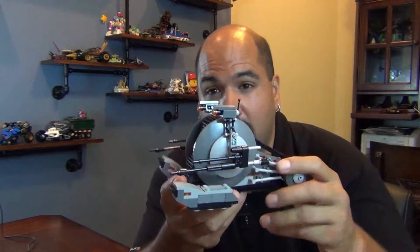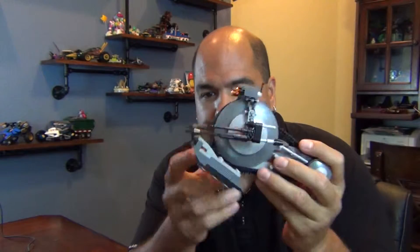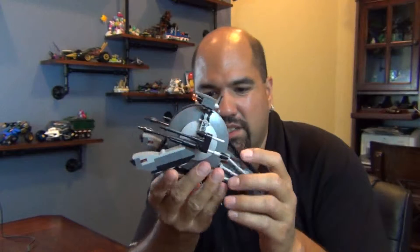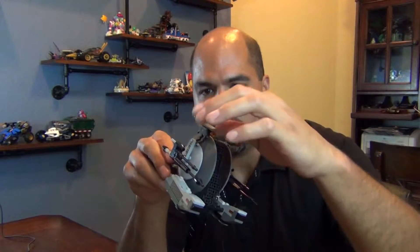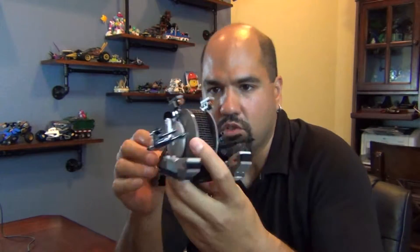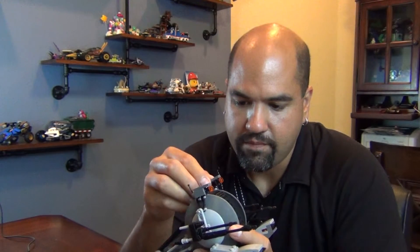Hey kids, welcome back to another drop test. Today we're gonna drop the LEGO Star Wars Corporate Alliance Tank Droid. This thing is pretty — it's not small. It's a medium size set, but it does have a lot of smaller, fragile pieces or what I call connections that may or may not fall apart if it does get dropped. So let's find out real quick.